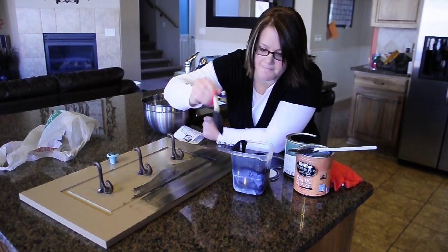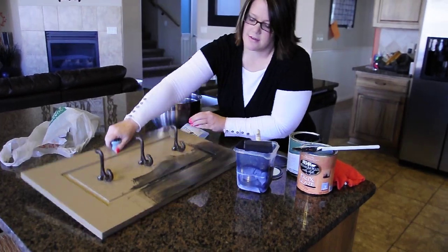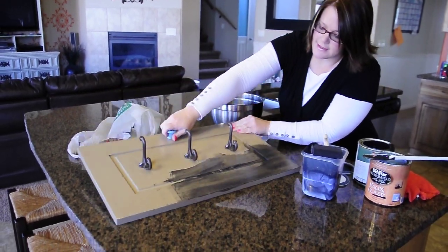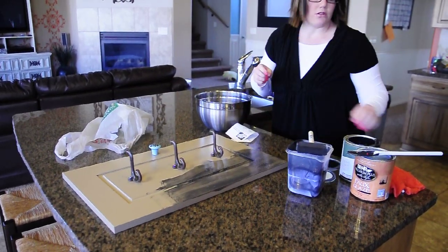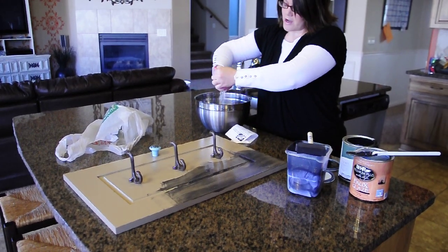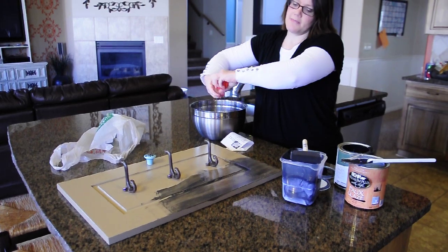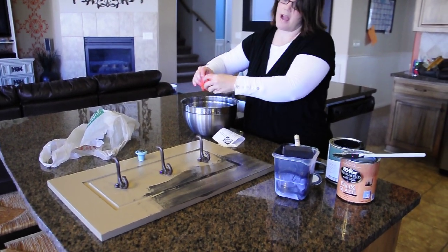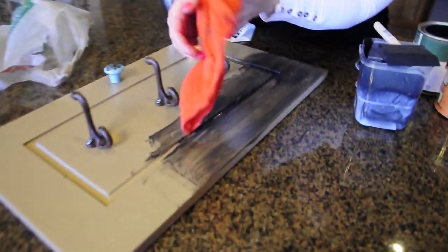So you paint it on — you can see that. And I just start at one side of whatever you're glazing, and you brush it on. And you take a washcloth and get it wet, and make sure that you get as much of the water out of it as possible, and then you wipe it off.